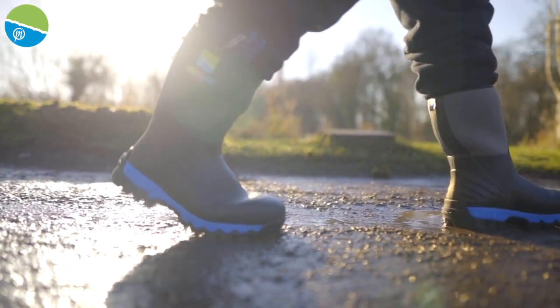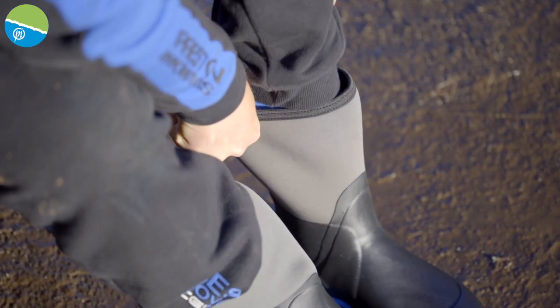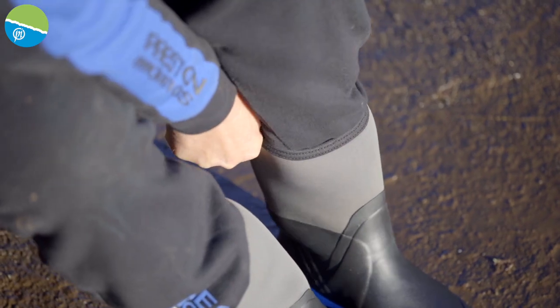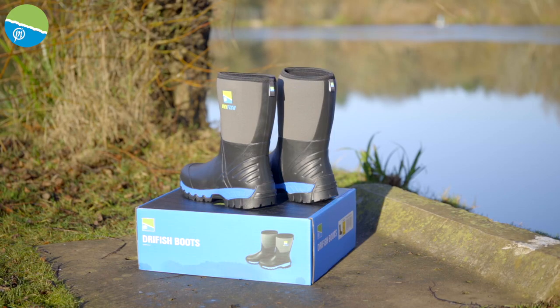They're nilpreen, so they're super, super strong, also nice and flexy, so they're really, really easy to put on. They come in sizes from 7 to 12, and they're not just good for the winter, they're also good for summer as well, and that's what's so nice about these boots.